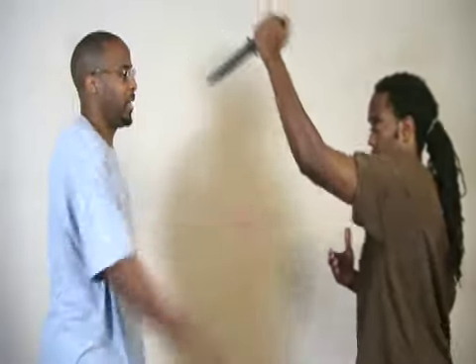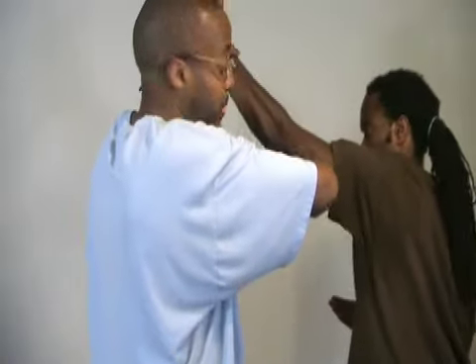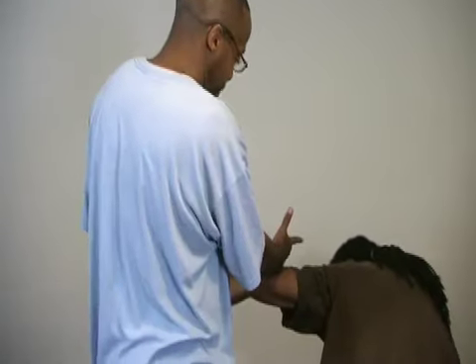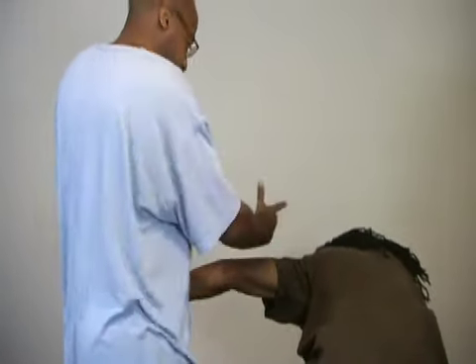When he stabs downwards, I can step off striking his tricep tendon to weaken the arm. Afterwards, I come down on the tricep tendon. This is a basic, classic armbar. After I come down, I bring it close to my body.